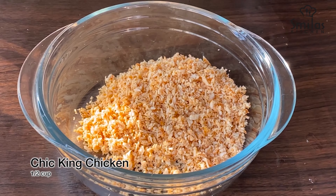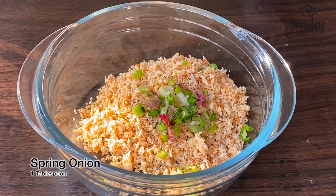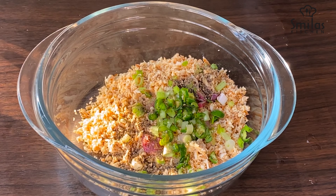This is a chicken sandwich. This is a small bowl. I am using 1 to 4 tablespoons of mayonnaise.